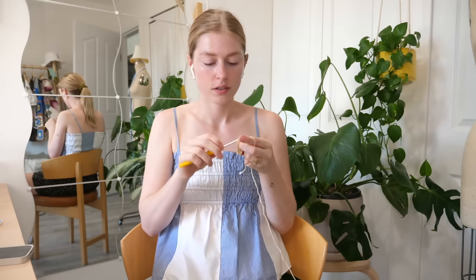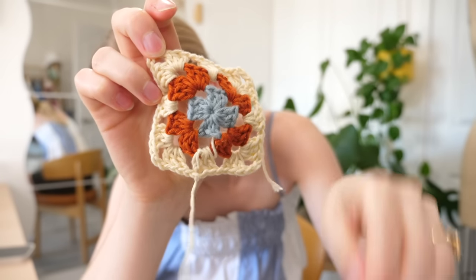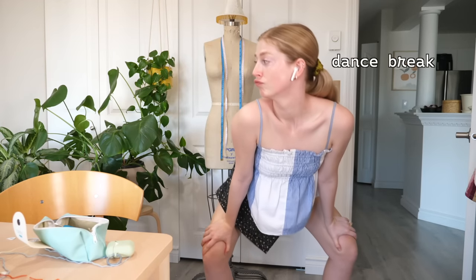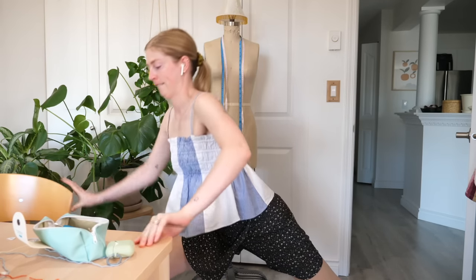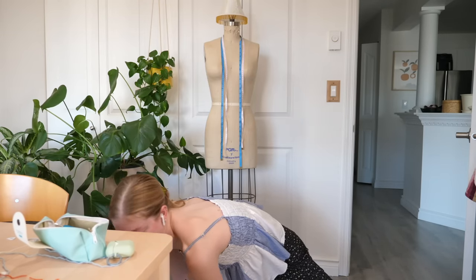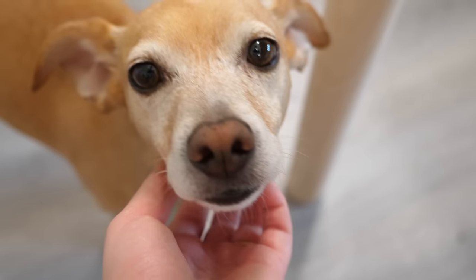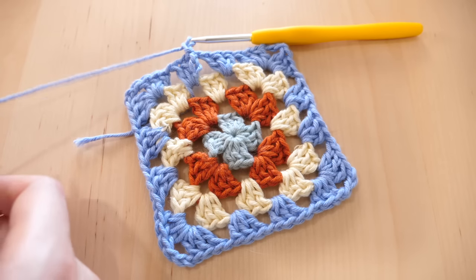I just forget that granny squares actually do take time and they're not quick, no matter which one you do. Sometimes you just gotta shake it off. And you need a dog break if you have a dog or an animal — like a cat, a bunny, or a pig. Sometimes you just need a little pet in between.